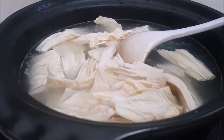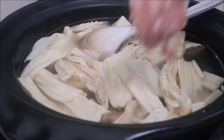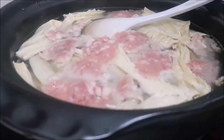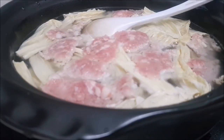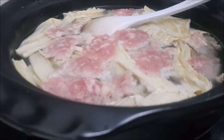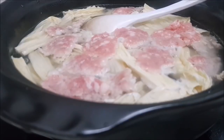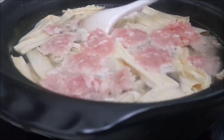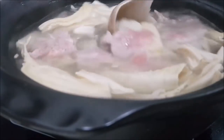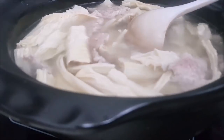Once the water comes back to a boil, add in the mince pork. I have already marinated the mince pork with some salt, ginger powder, white pepper powder, and sesame oil. Just pinch the mince pork together and add it into the soup. Do not stir it yet — wait until it solidifies, then gently stir it so the mince pork holds together and doesn't disperse in the soup.